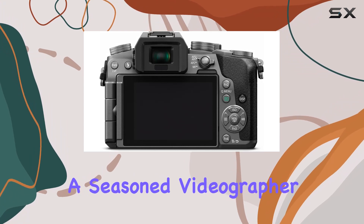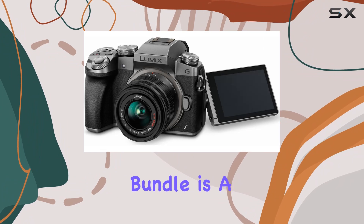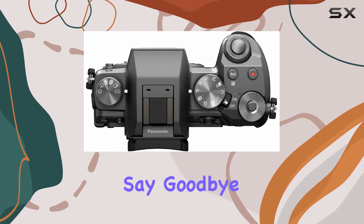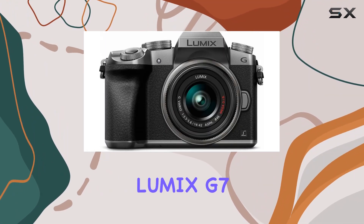Whether you're a seasoned videographer or a content creator just starting, the Panasonic Lumix G7 Pro video bundle is a comprehensive package that takes your video production to the next level. Say goodbye to missed shots and hello to a world of creative possibilities with the Panasonic Lumix G7.